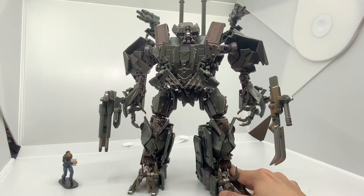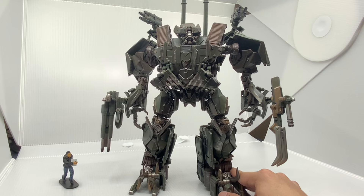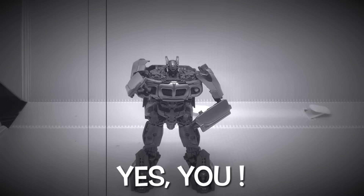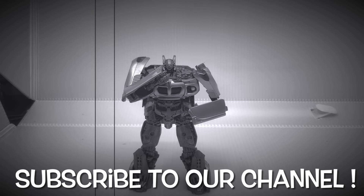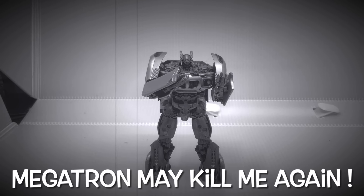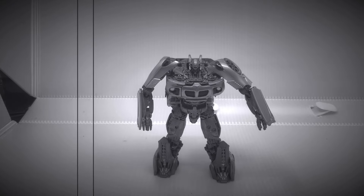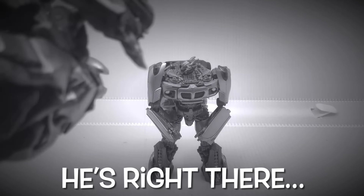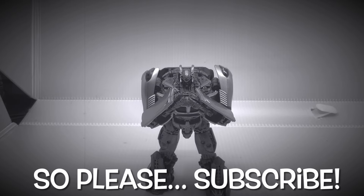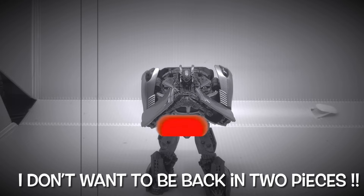So that would be it — good luck hunting for the Movie Masterpiece Brawl figures. Please subscribe to our channel, otherwise Megatron might kill me again. And no, I'm not kidding — he's right there. Please subscribe, I don't want to be ripped in two pieces.